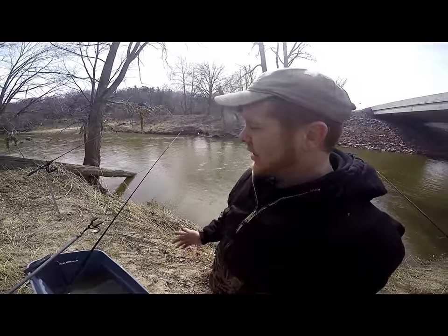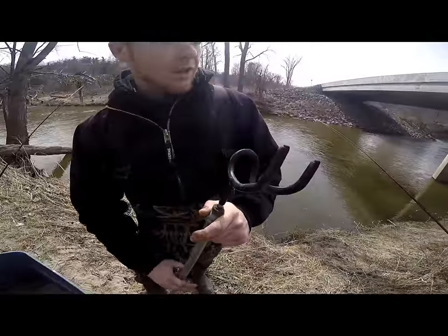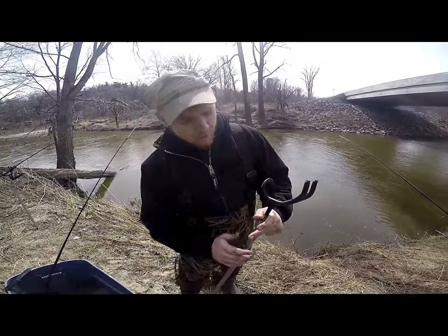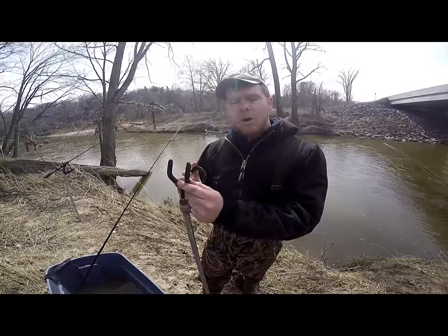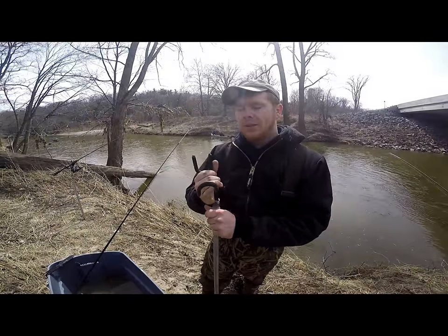First things first, I'm going to show you basic setups. Right here, I use this as a rod holder. It's perfect for setting hooks and for holding multiple poles. You can fish with multiple poles and catch multiple fish at the same time. It's just a basic rod holder for like a boat — costs about $10 at Walmart or Meijer. I went to Ace Hardware, they hooked me up with some steel pipes and welded on a bolt so you can just spike it right into the ground and pop your pole right on there.